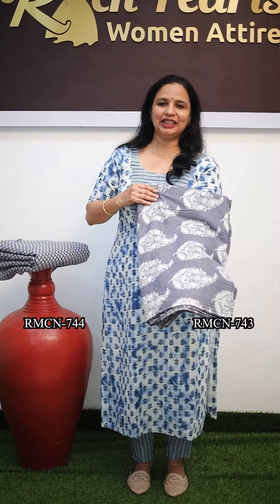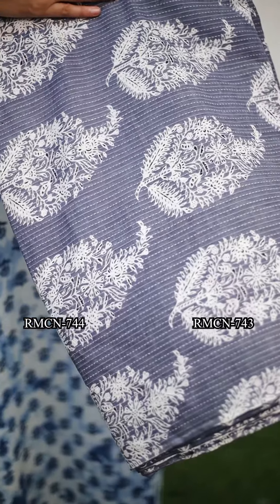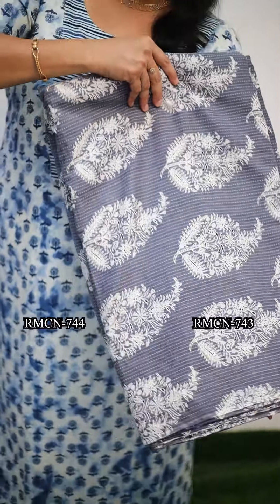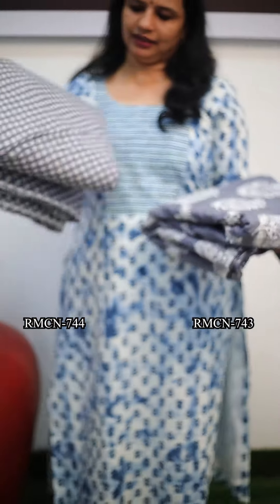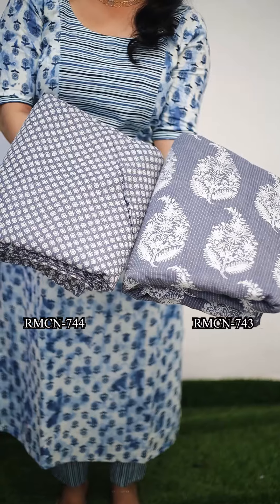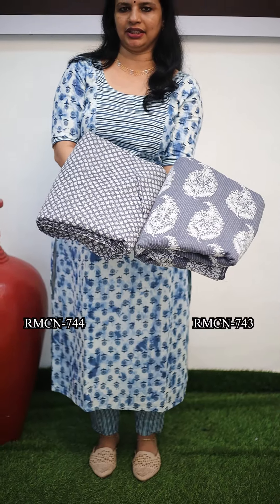The next one is a light grey shade. In the grey shade, it is a white design. It is 44 inches. Let's mix and match this material. The bottom piece has a little bit of a design. The price is 130 rupees per meter.